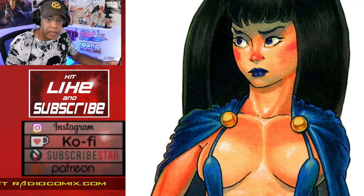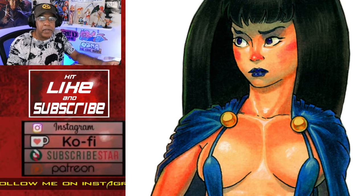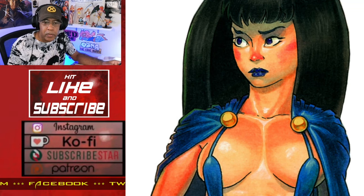You can read my Una the Cave Bunny comics free at RadioComics.com, and please visit my Patreon page if you'd like to support my work. All these links are in my description and bio.